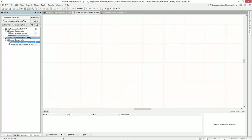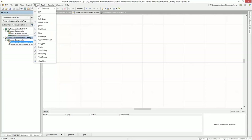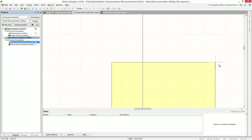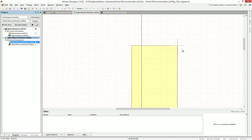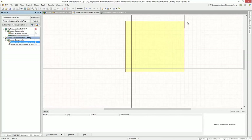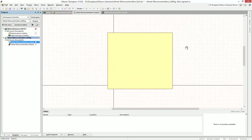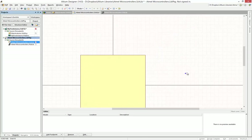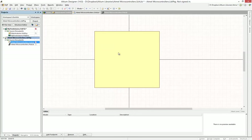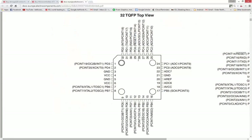Go back to Altium, click on Place, and go down to Rectangle. The body will be more or less a rectangle for this. Make it roughly that size, and make sure your grid is set to 10. To change your grid, press G on your keyboard. Move your rectangle to the center, then go back to your datasheet — either print it out or keep it on a separate monitor. Now let's add the pins.